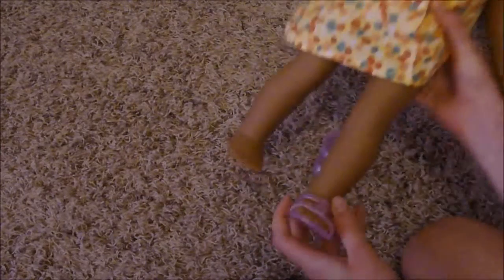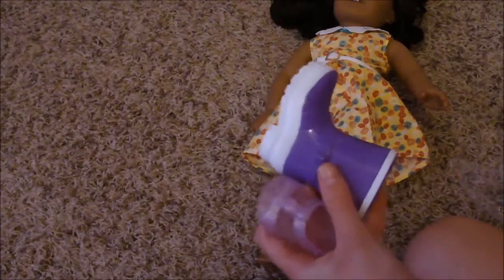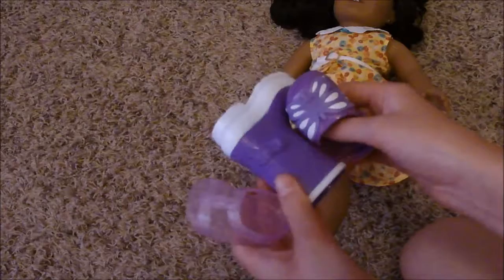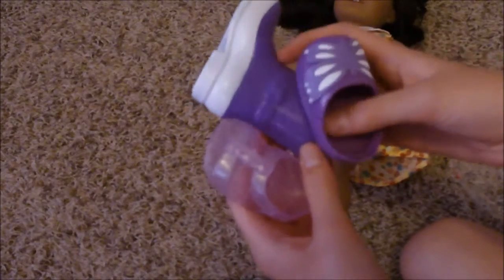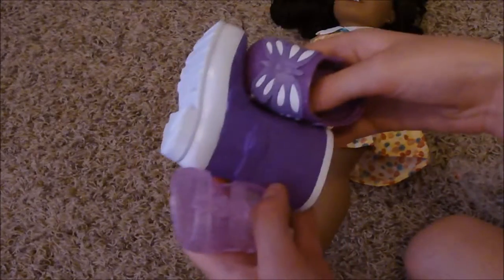There we go. So that's how they look. They fit pretty well and you can easily get them on. So yeah, these were two bucks at Target. Really awesome. Be sure to comment below which ones are your favorite. Have a nice day. Goodbye.